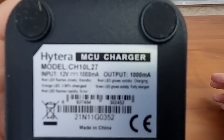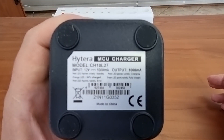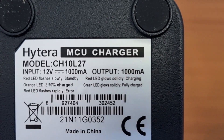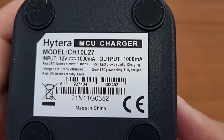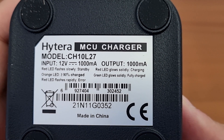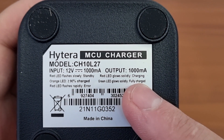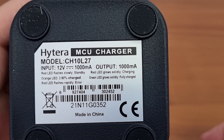The charger model is the CH10L27 — CH12 27. It will charge the battery fully in probably two and a half to three hours. When the battery is full the LED goes solid green.